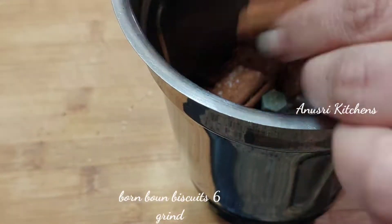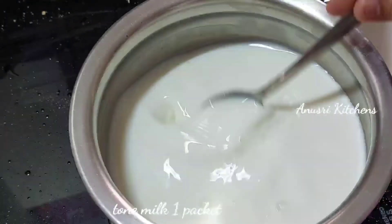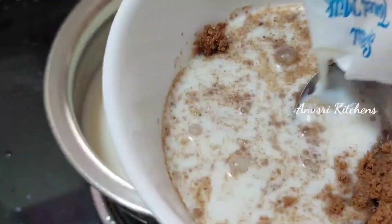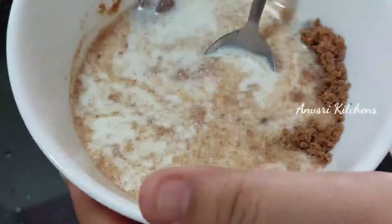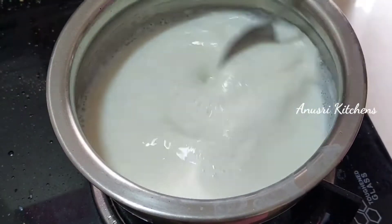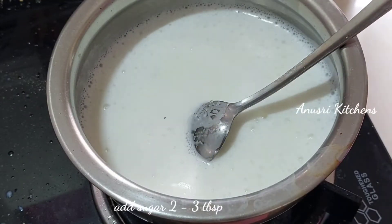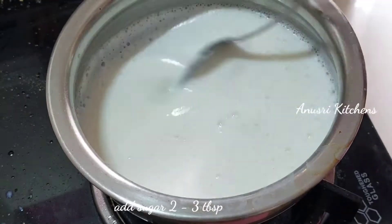I am going to mix it with tone milk and cream milk. I am going to mix it with biscuits. We will add 1-3 spoons of sugar. I am going to add sugar.